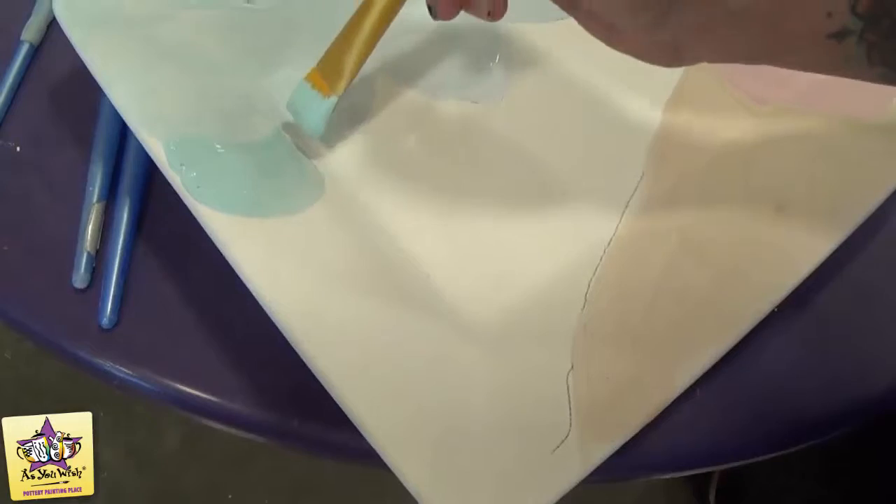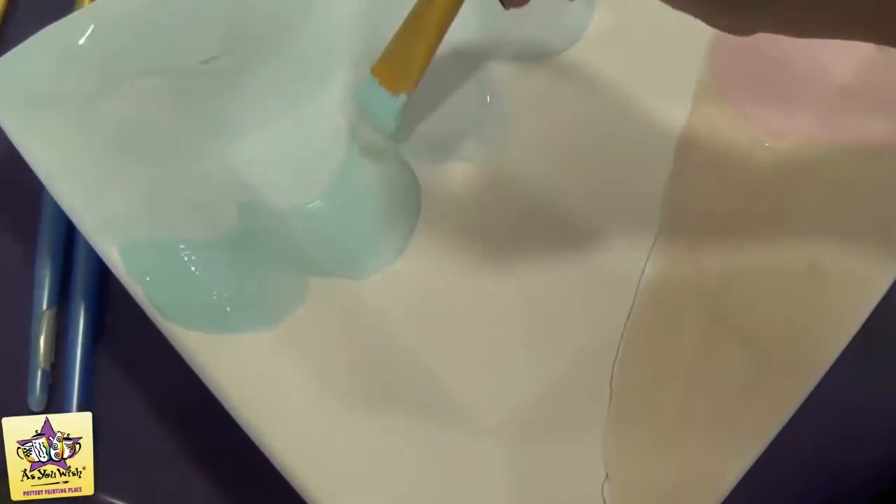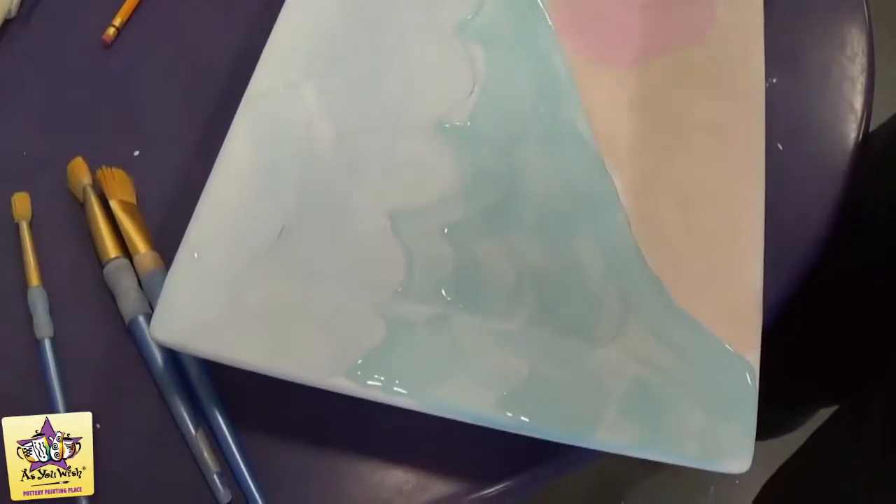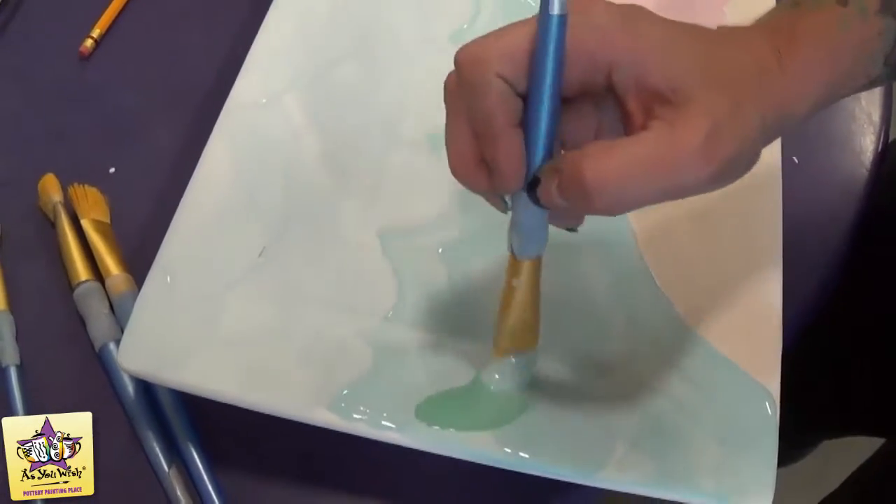Now we're going to take the Tahiti Teal with the large square brush and come in and paint the waves. Again, we're just going to do one coat for this step. Then we'll just dip the same brush into some Hint-a-Mint and just pull some of that into the waves.